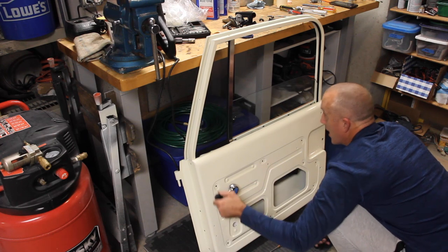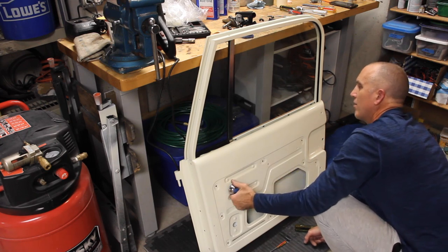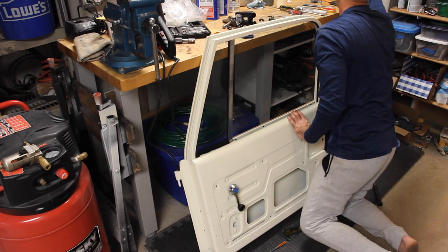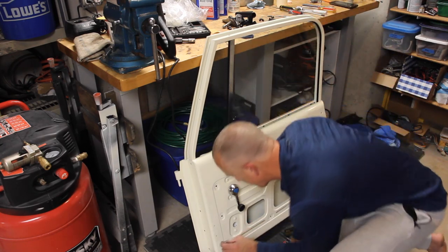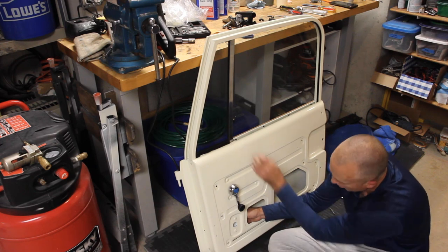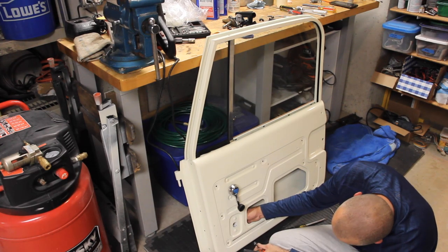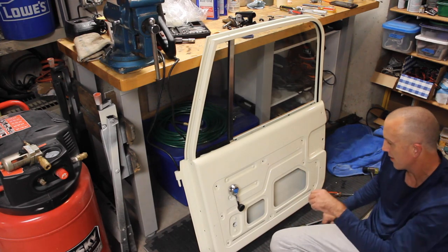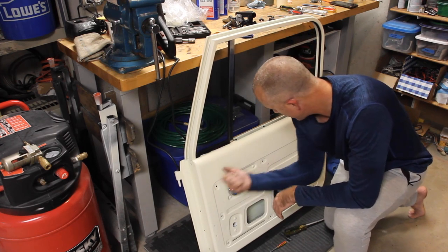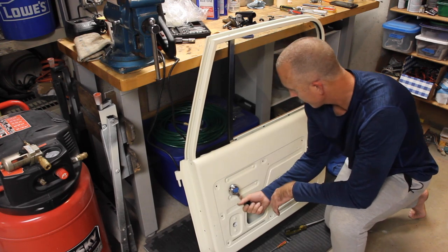Now raise the window all the way up — don't overdo it, just enough to give a little more play in your upper support arm. Take your last remaining bolt with the serrated washer and mount the lower part of the support arm through the hole through that bracket installed earlier. Don't over-tighten — just enough so it's not going anywhere; the serrated washer will hold it. Now fully test the door: all the way down, bottoms out. All the way up.